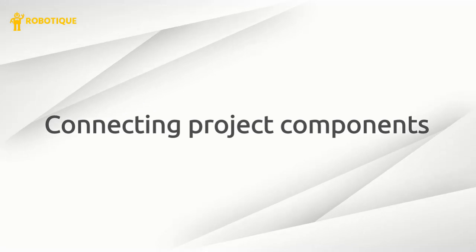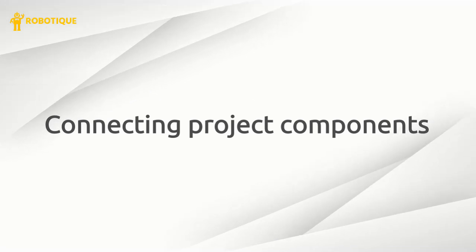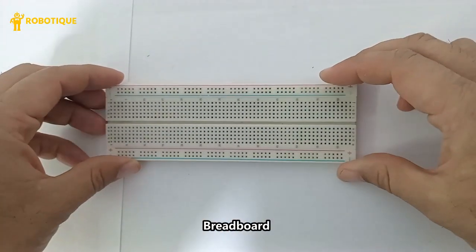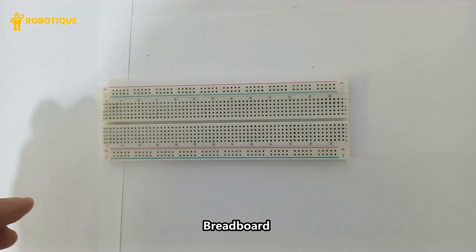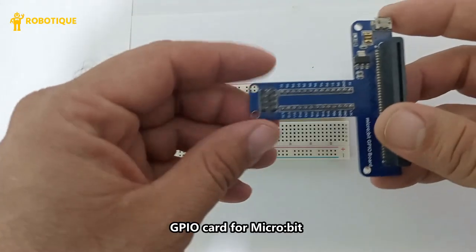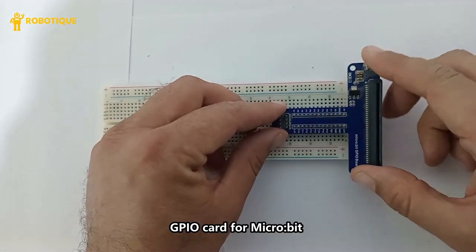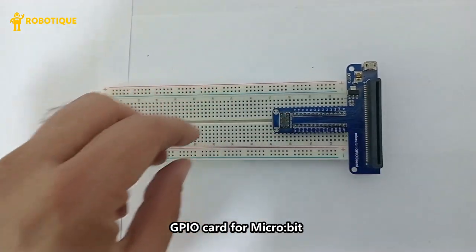Connecting project components: the breadboard facilitates circuit prototyping by allowing connections without soldering. Attach the micro:bit card to the GPIO expansion board securely.